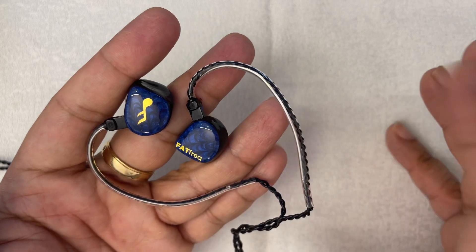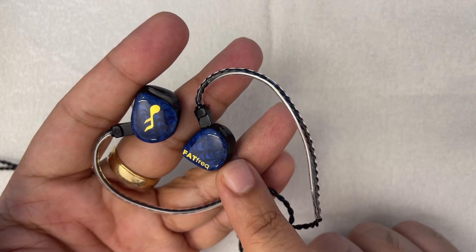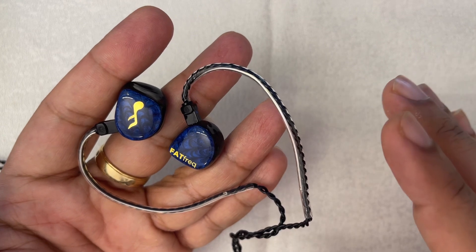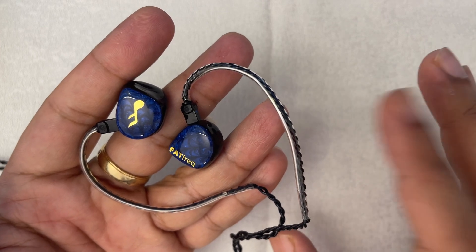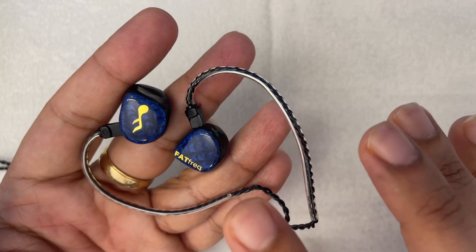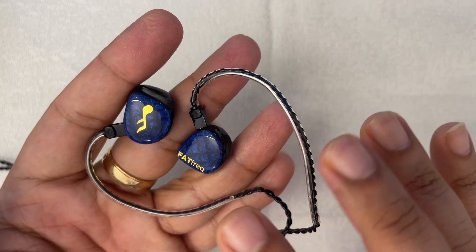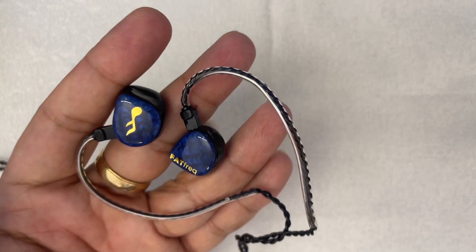For those of you with a lot of expensive IEMs, you might still want this because you can wear it to sleep. This is priced at $600 Singapore dollars, which is around $450 US dollars. The difference between an IEM at this price point and one in the realm of $2,000 to $3,000 is technically noticeable but not massive. For those looking in the $400–$500 budget range, this would be an amazing buy.